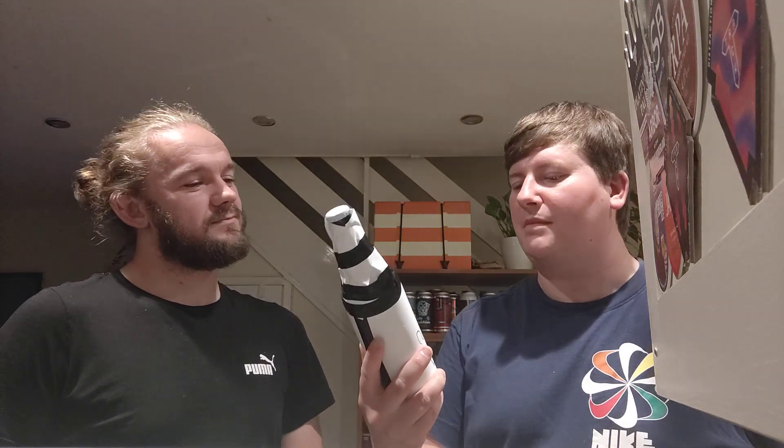Right then folks, welcome back to another video beer review, again joined by James, the Framp and My Reviews. And today we've got another — the final mystery beer from Adam, Mersey Beers.